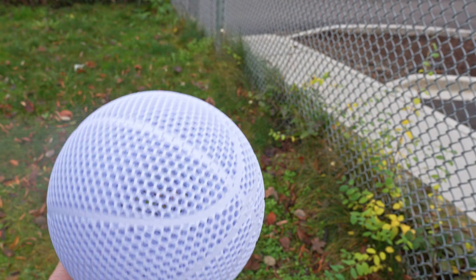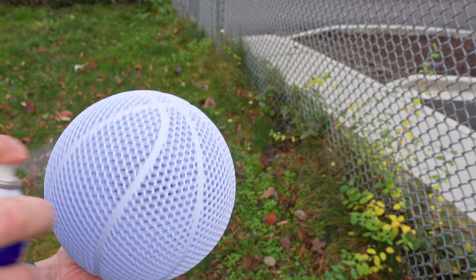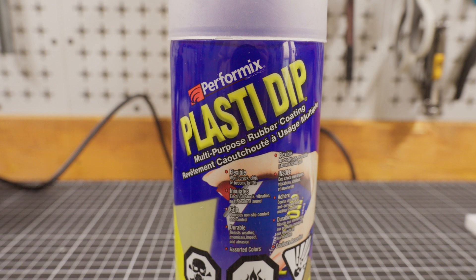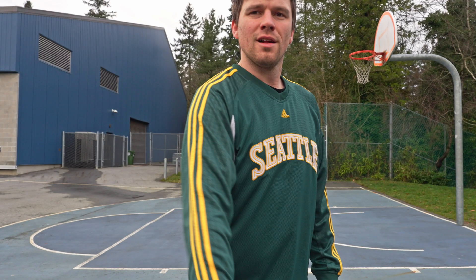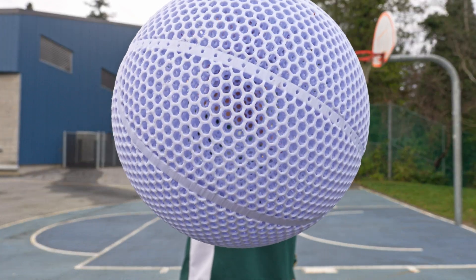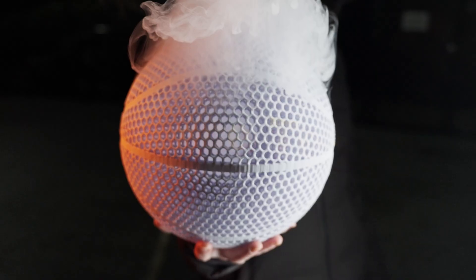Before we can finish this test I wanted to give the airless ball its best chance possible. I pulled out some Plasti Dip, which is like a spray paint that makes things feel rubberized, and it significantly improved the grip to the point where when it was fresh I could palm the ball. Although it wore off pretty quickly, so I'm not sure how much of a long-term solution this is.